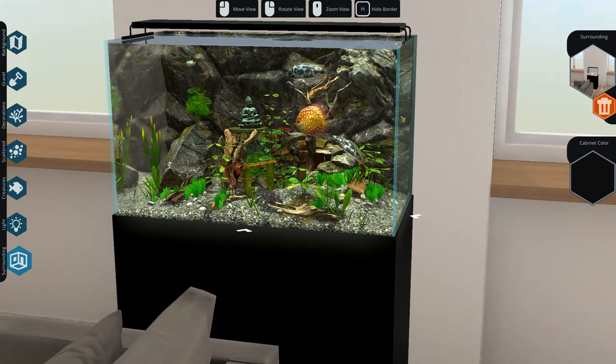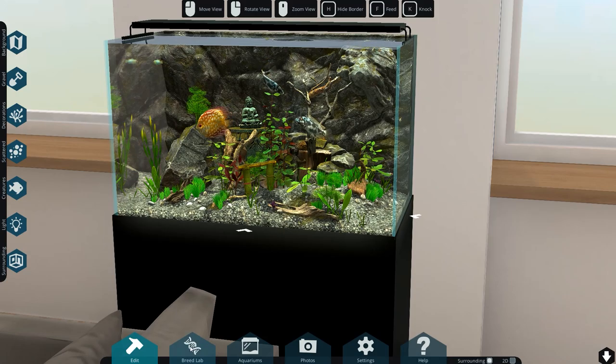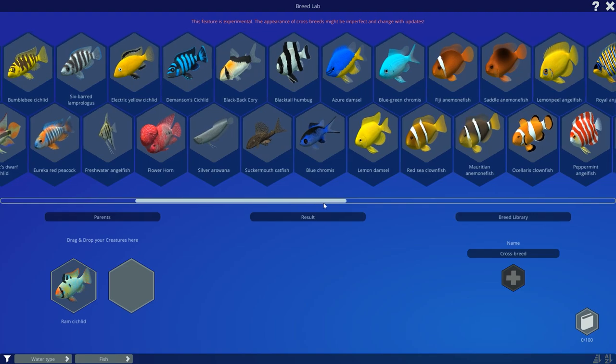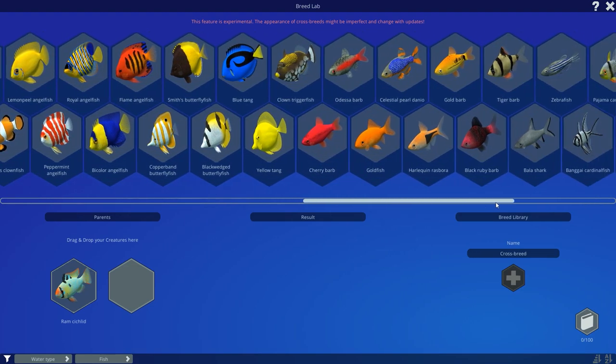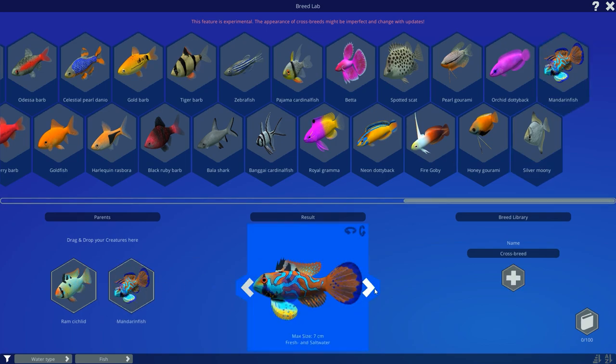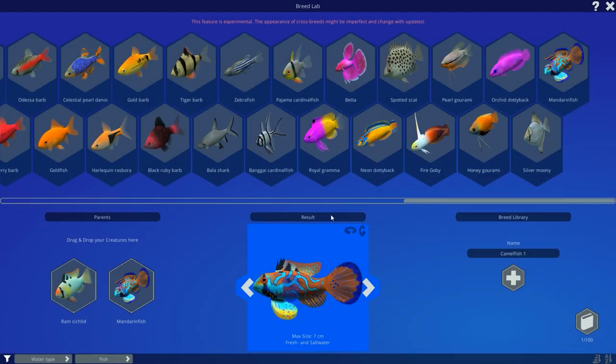Now let's have a little look at the breeding, because there is also a breeding system. You can go to the breed lab and drag the creatures down there. I want to get this one - and which one else could we breed? Because we were in fresh water, we can't obviously crossbreed with saltwater fish. But can I have this one? Is that working? Look at that - this is so funny. It's kind of funky what you can do. It's fresh and salt water - yeah I want to crossbreed that one. The name is Camelfish1 and we're going to add this.